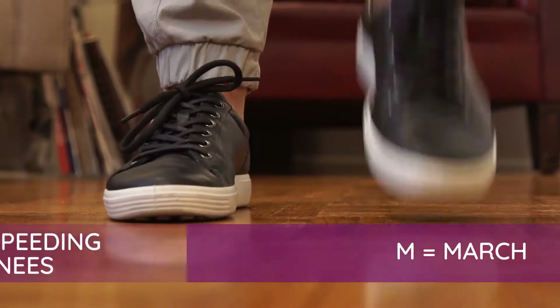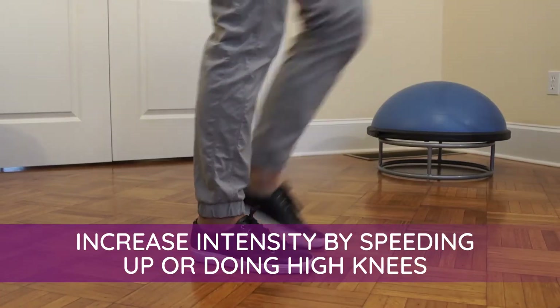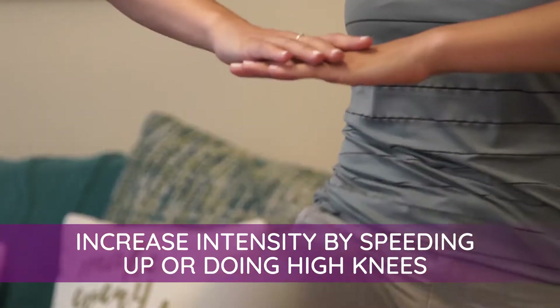M is for march. You can increase the intensity by either speeding up your steps or making them high knees.